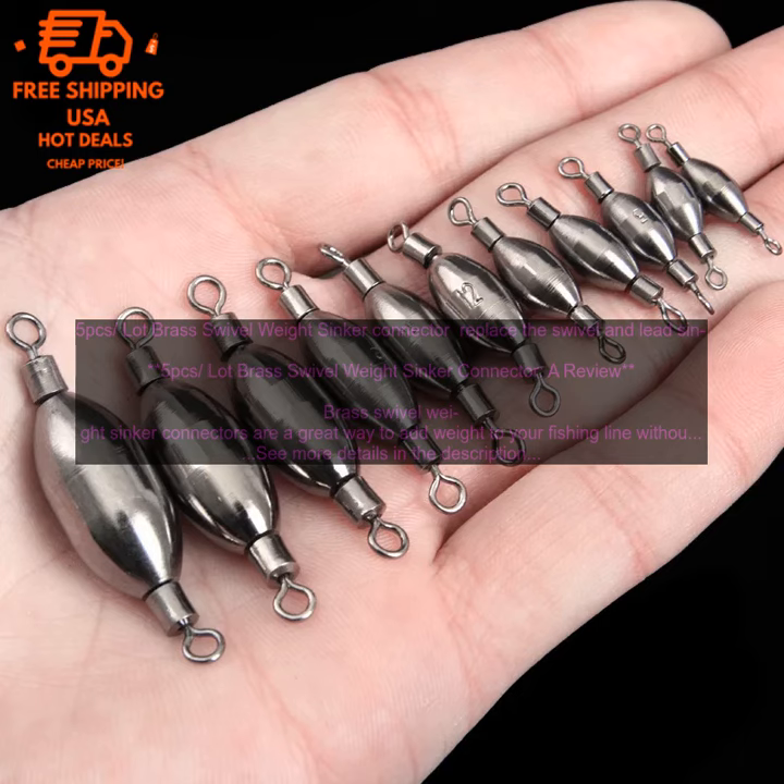Here are some of the benefits of using brass swivel weight sinker connectors: they are easy to use; they help to keep your lure or bait in place; they help to prevent your line from tangling; they are made from a durable material; they are corrosion resistant; they are available in a variety of sizes.